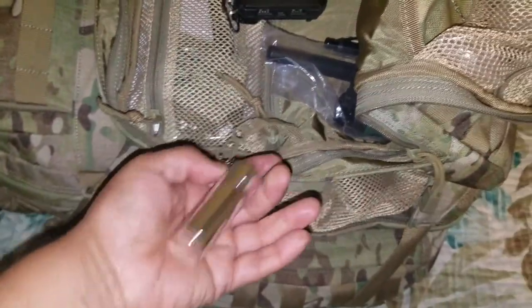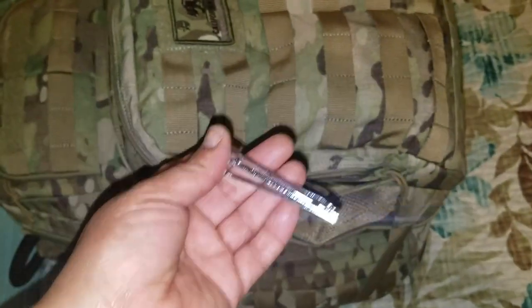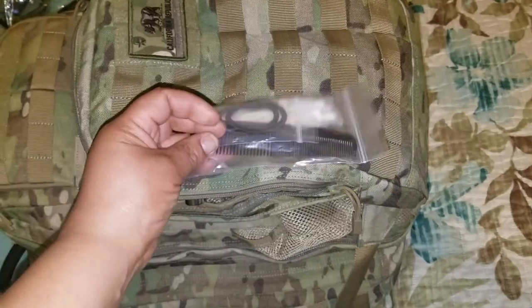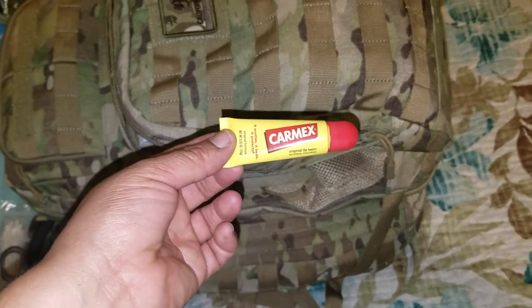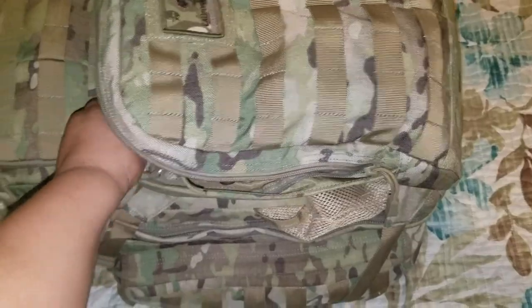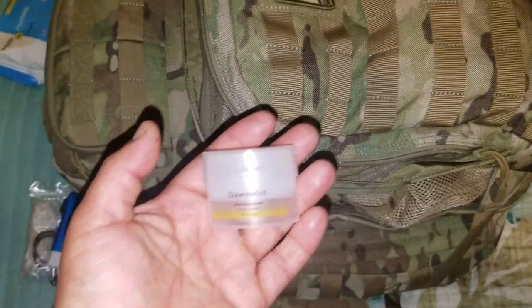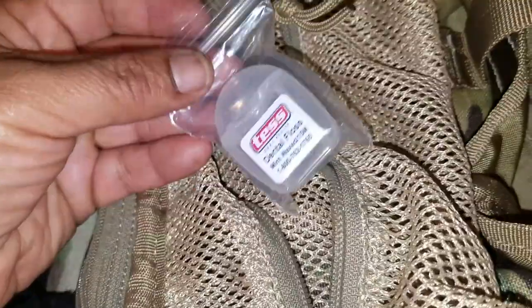Here I have some flushable wet wipes and some spare medication — about two weeks worth for me. I also have some multivitamins. And of course you have to take care of your feet — toenail clippers are a must. Here we have a comb, some Q-tips, a couple of hair ties, some toothpaste, Carmex, a travel toothbrush, a tiny 0.5 ounce deodorant — super light so I just tossed it in — and some dental floss.